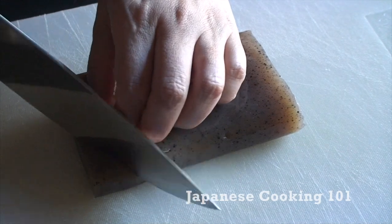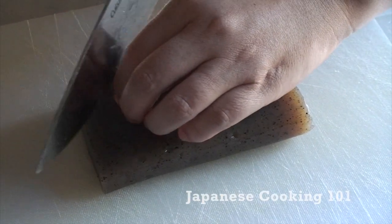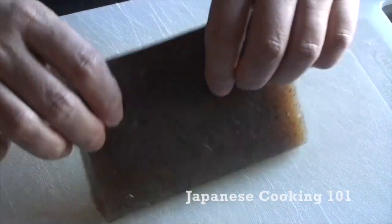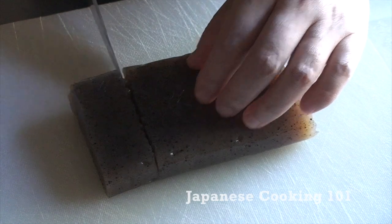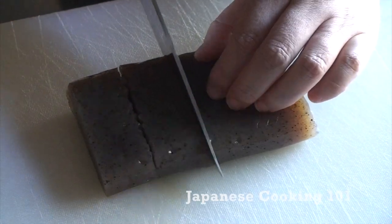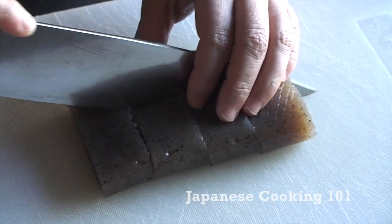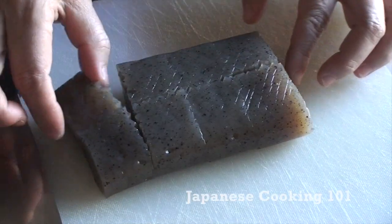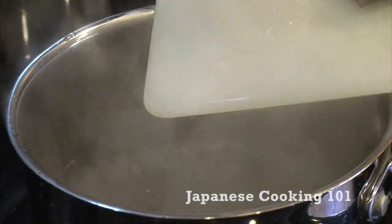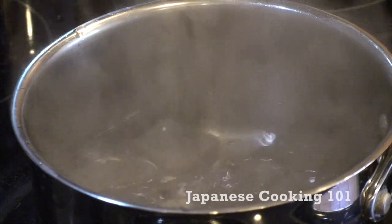First, we make small diagonal cuts on the surface of konnyaku so that it will be nicely coated with sauce. We do that on both sides and cut konnyaku into bite-sized pieces. You can cut it small or large — it's all up to you. Then cook in boiling water for about 2 minutes and strain.